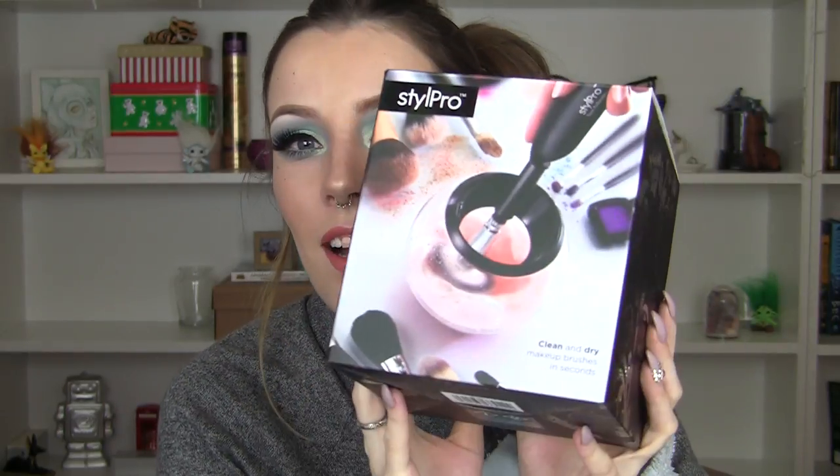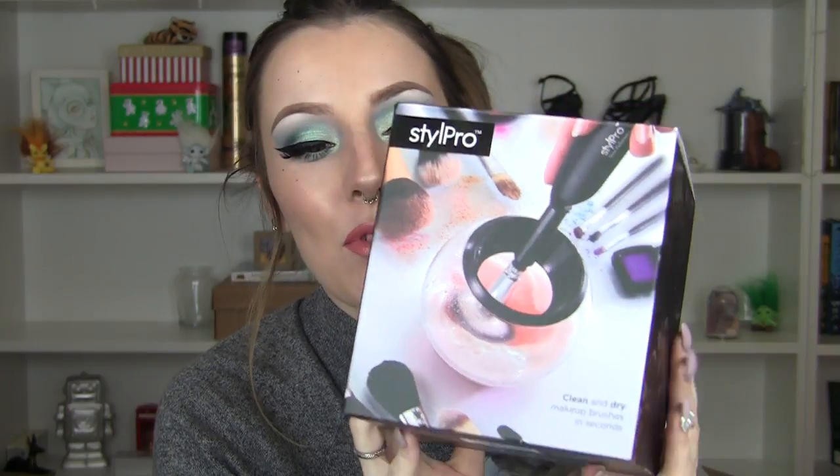I'm back today for another review video. This one is for the Style Pro, which is a brush cleaner that claims to dry and wash your brushes in a few seconds. I tried it out and I really really like it. I have some pros and cons about this product.